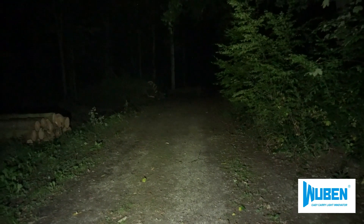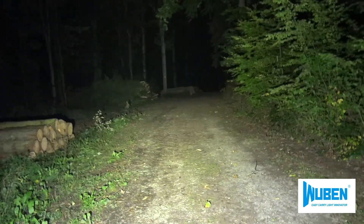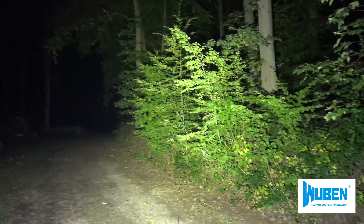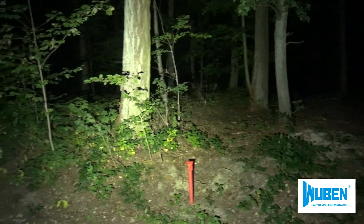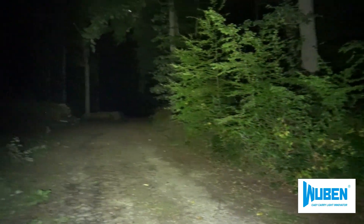I drove out to the forest to test the lamp. On the first brightness level — naturally the camera adjusts itself. Now going to turbo mode: it's approximately like a car standing there with fully blazing headlights. It is really that bright, as if a car is shining its headlights at full power. That is the turbo mode. Coming back down to normal level — still bright enough. That is the normal level. Incredible.